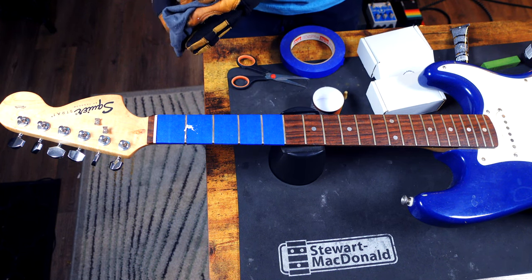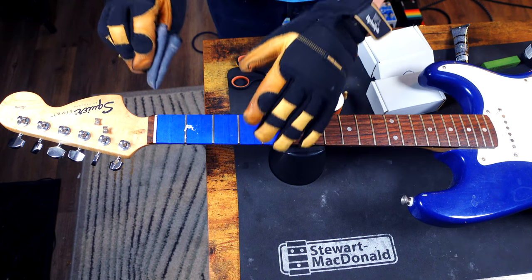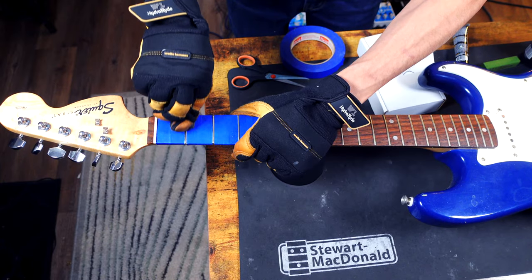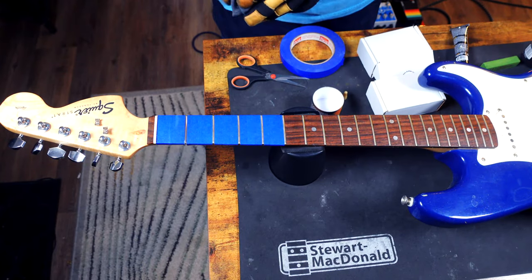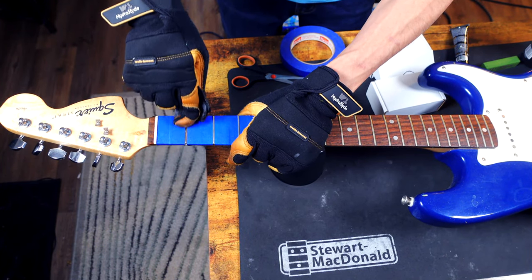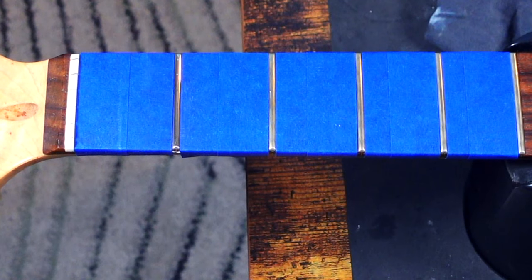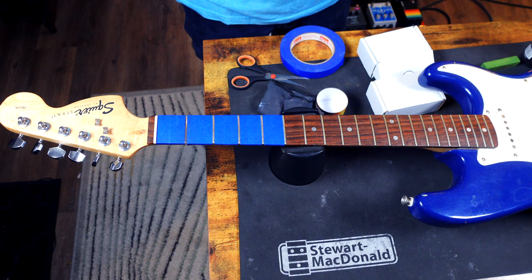Then you take the micro mesh that's included with it and polish it down. As you can tell from the comparison between this fret and the others, it is an absolute no contest. For a lot of people, this is a great thing.